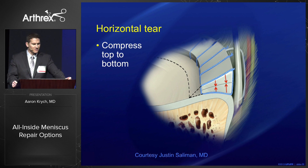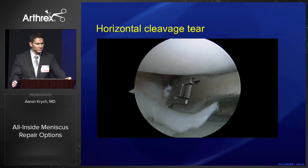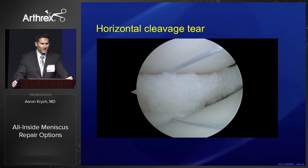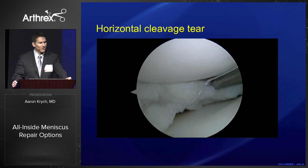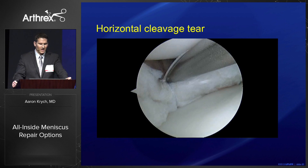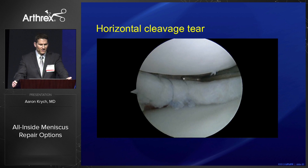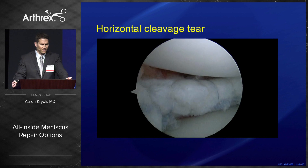What we need to consider in select cases is repairing some of these cleavage tears. Again, it goes back to the ABCs — anatomic reduction, biologic preparation, circumferential compression. With the Knee Scorpion, a single-pass self-retrieving stitch through a passport cannula gives you a nice circumferential compression stitch with 2-0 fiber wire, placed every five to ten millimeters for a very nice robust repair.